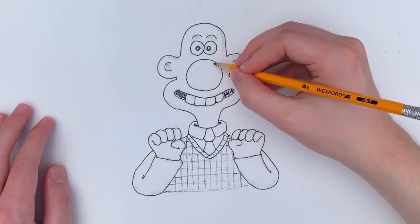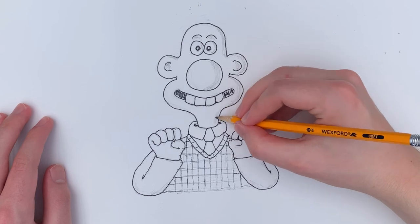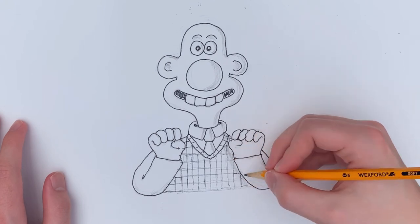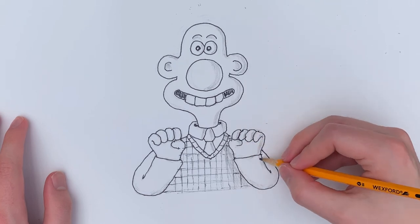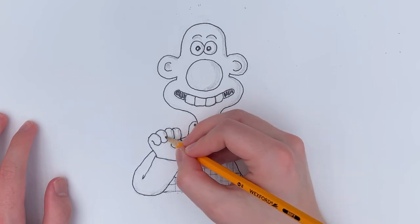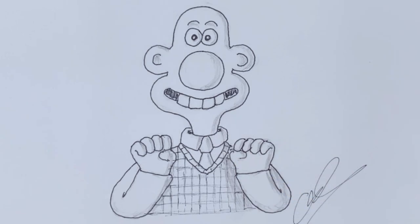Another fact about Wallace: when creating the character, Nick Park was inspired a bit by his own father. I believe a bit of that inventing side of Wallace comes from Nick Park's father. Nick Park himself is a lot like both Wallace and Gromit in different ways, and I love that he infused some of his own personality into both those characters. And here we have our finished drawing of Wallace — I hope you guys enjoyed today's drawing video, and as always I'll see you in the next video.